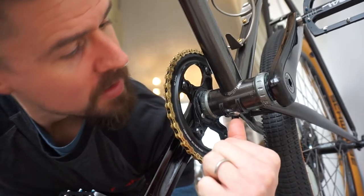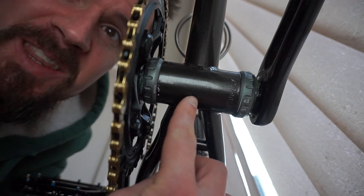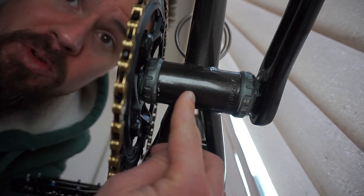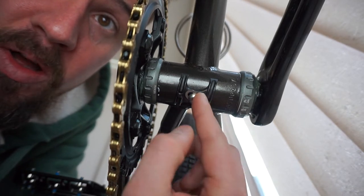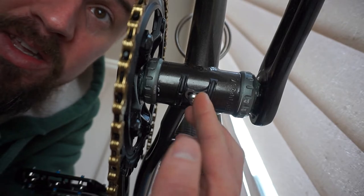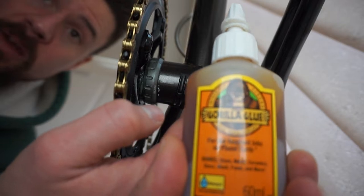Before I get this bike on the work stand, I want to mention this bottom bracket cable guide that I fitted earlier so the glue could dry. There's a little hole just here in the bottom bracket shell — underneath the bike — and in order to run the gear cable to the rear derailleur I need a cable guide like this one. Normally these have a threaded screw hole, but the hole under the bottom bracket is not threaded.